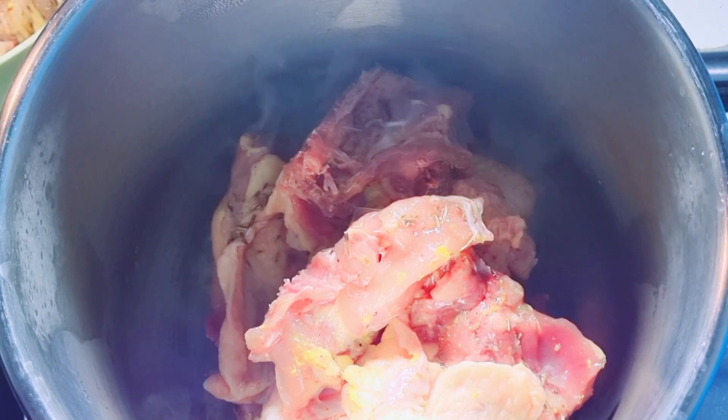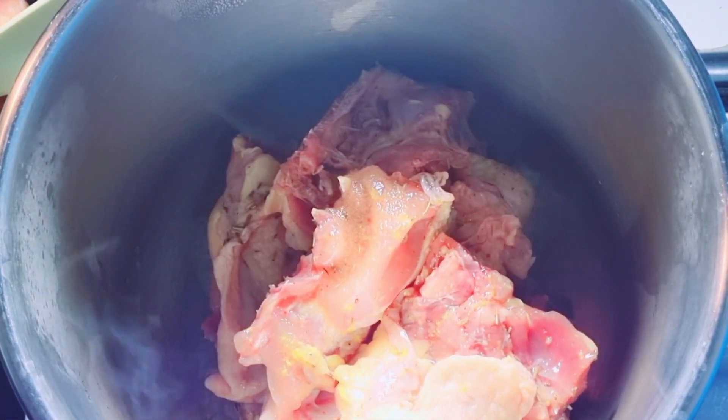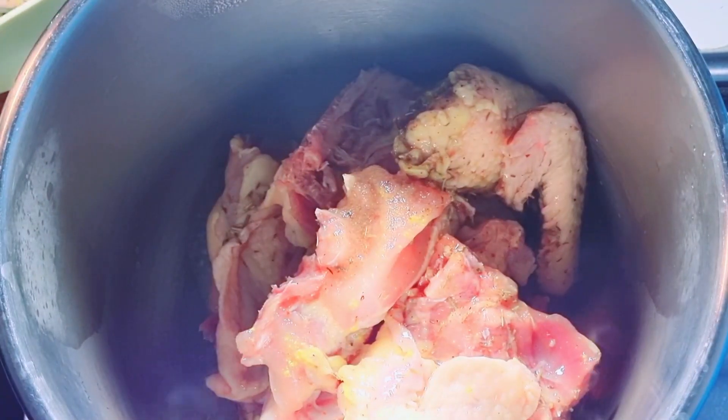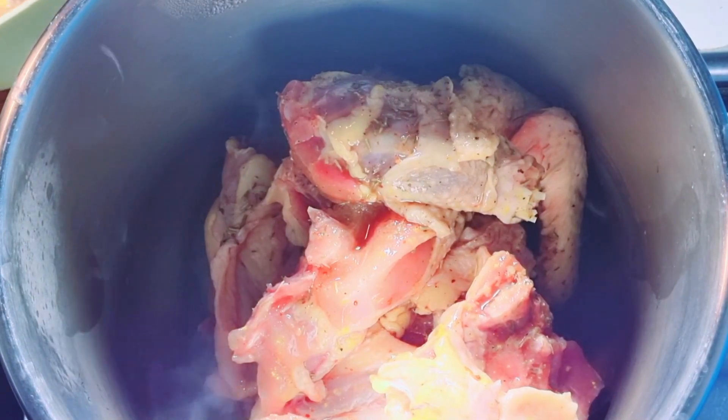I want to put you through on how I make it. This chicken has been marinating in my fridge — emphasis on fridge — for over two hours. In another video, I am going to show you how I marinate my chicken.